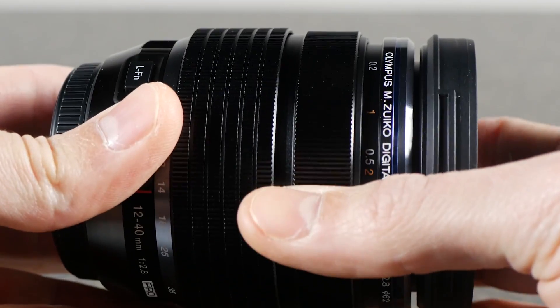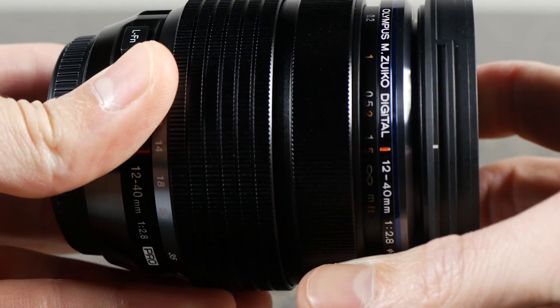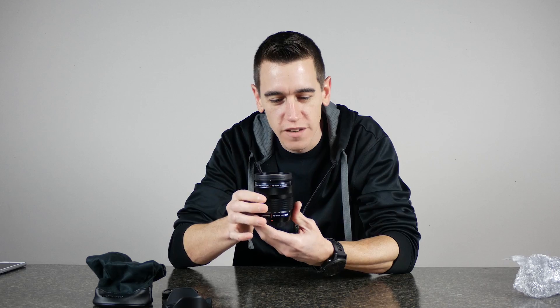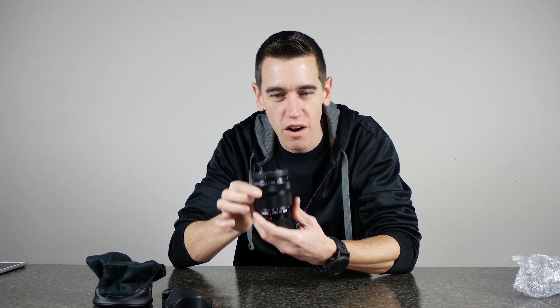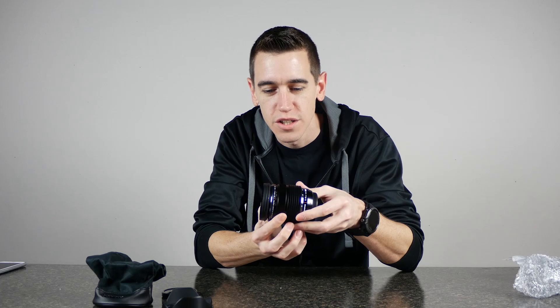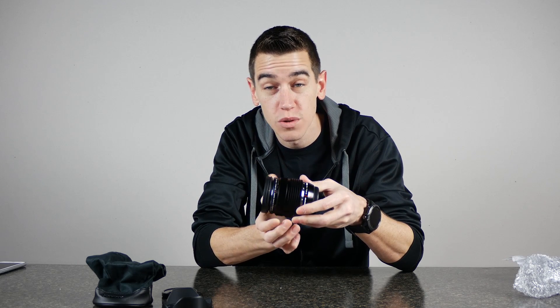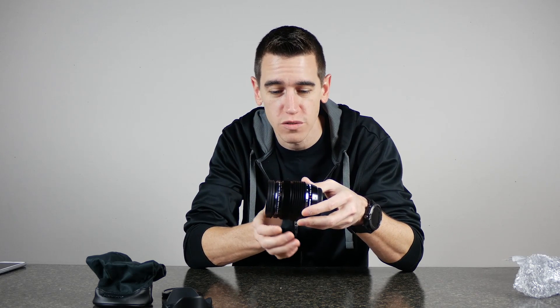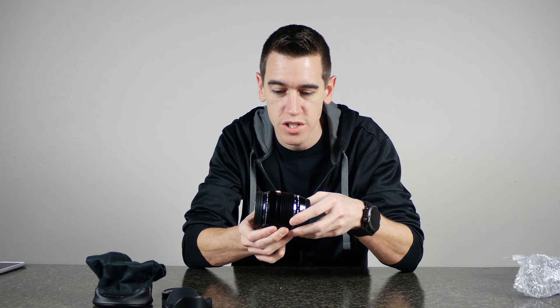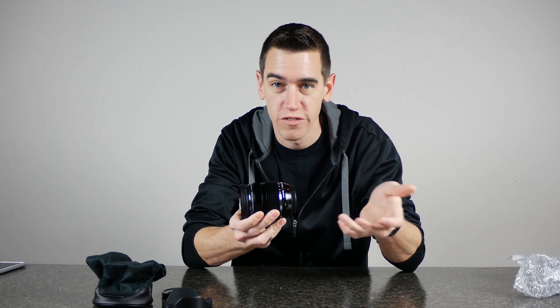Another amazing feature that this lens has is something called an auto focus clutch ring. If it's up, you're shooting in auto focus — the camera lens will focus automatically. But if you slide it back, you now have full manual control and it switches the camera from auto focus to manual focus, which takes one button press out of the equation, saving you time and making you a more efficient shooter.